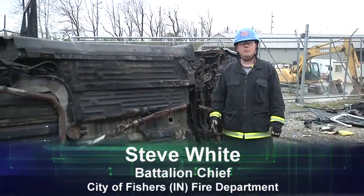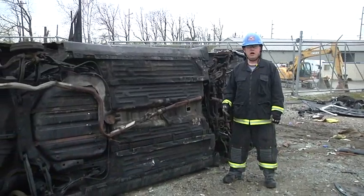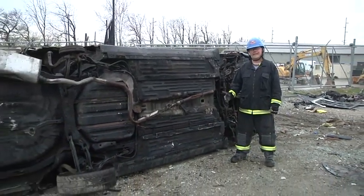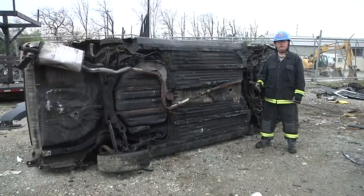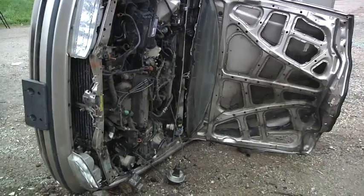In this scenario, we're going to talk about stabilizing a vehicle on its side. This is one of the most dangerous positions that a passenger vehicle can be in, so the steps are very critical to make sure that we don't injure rescuers or our victims that are trapped within the vehicle.